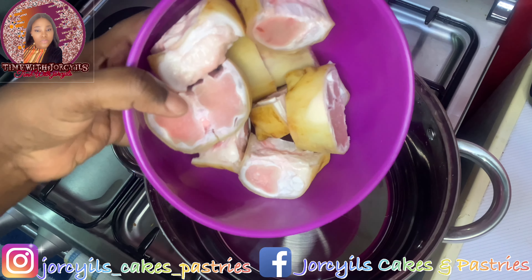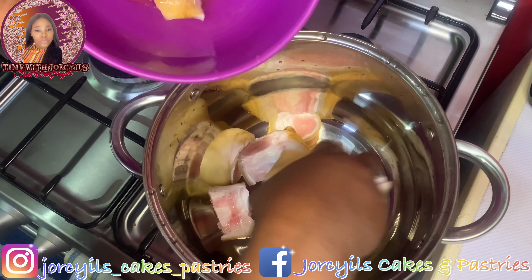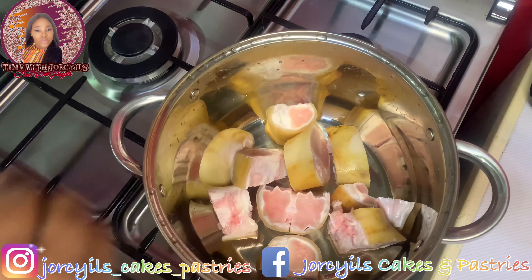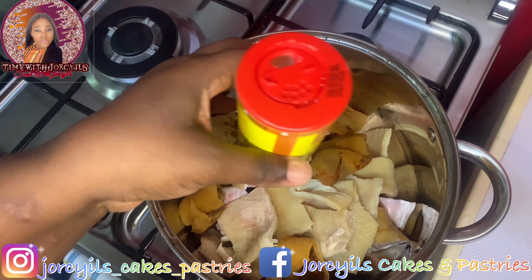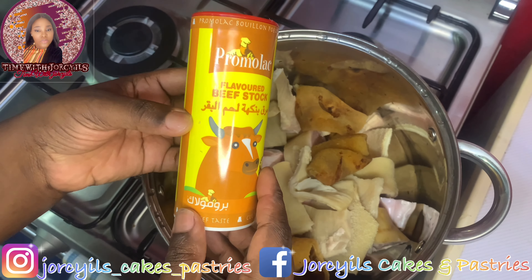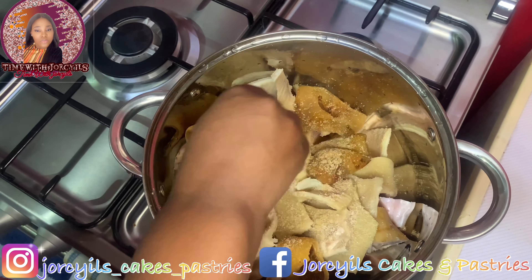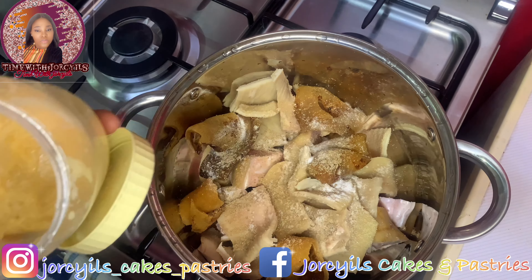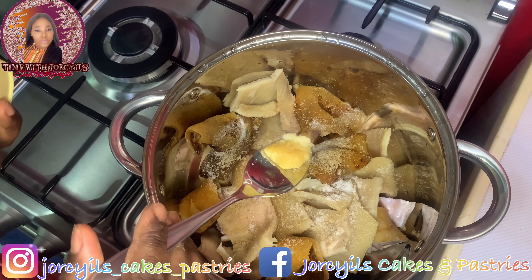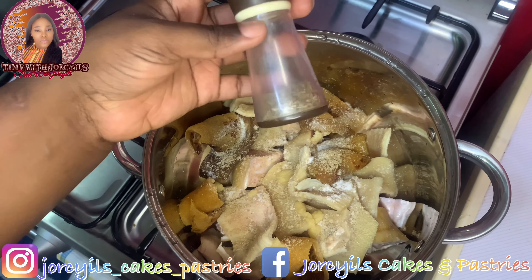The first thing we'll do is boil the meat — we'll start with the hard ones, the tough cuts. I'm going to start with the kpomo, the shaki, and the cow leg, and leave the beef for now because beef gets soft easily. I'll put in my beef stock, add a knorr cube, salt, my ginger and garlic paste — I blended these together and kept them in the fridge — and then a little thyme.